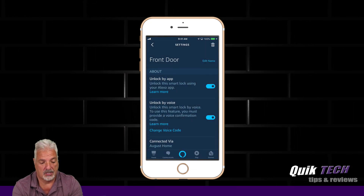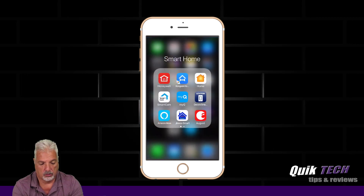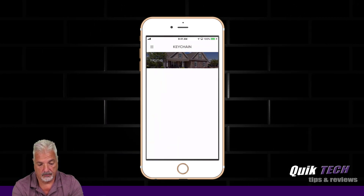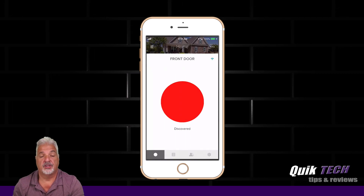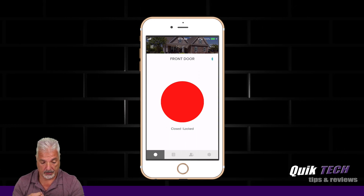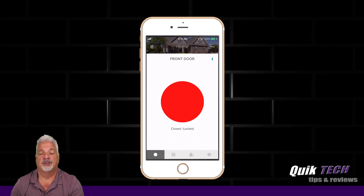That should do it. Now we should be able to go over to the August app, bring up the lock, and you can see the lock was discovered and it's closed. Now if I give it the voice command, it should be able to unlock the front door.